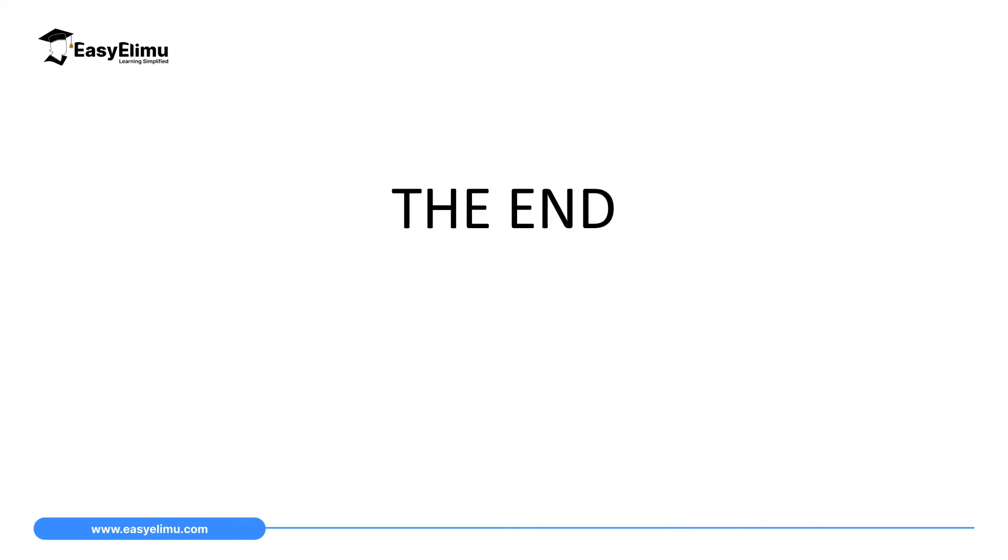That marks the end of our lesson today. In the next lesson we will discuss more examples on reading a micrometer screw gauge, and later we will discuss the zero error.